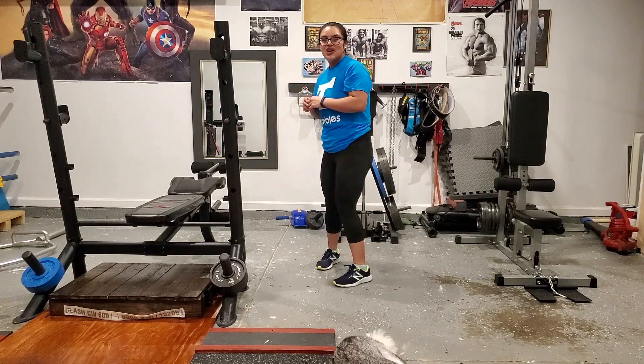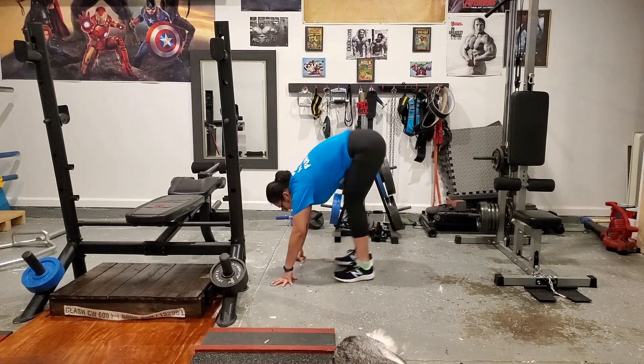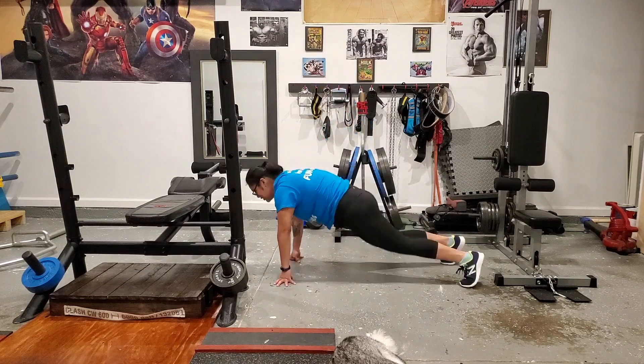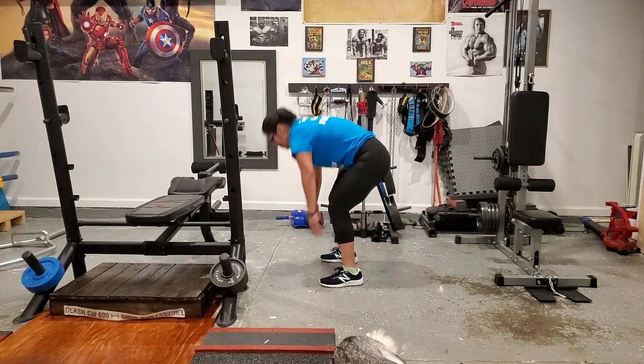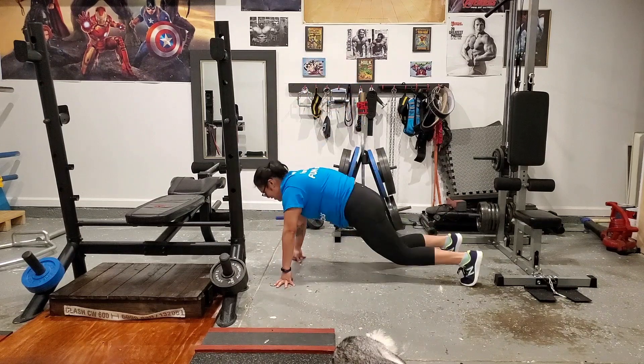Are you guys ready to begin? Let's go ahead and start. Remember to come down with me. And begin. One. Two. Three. Four. One more, guys. And five.